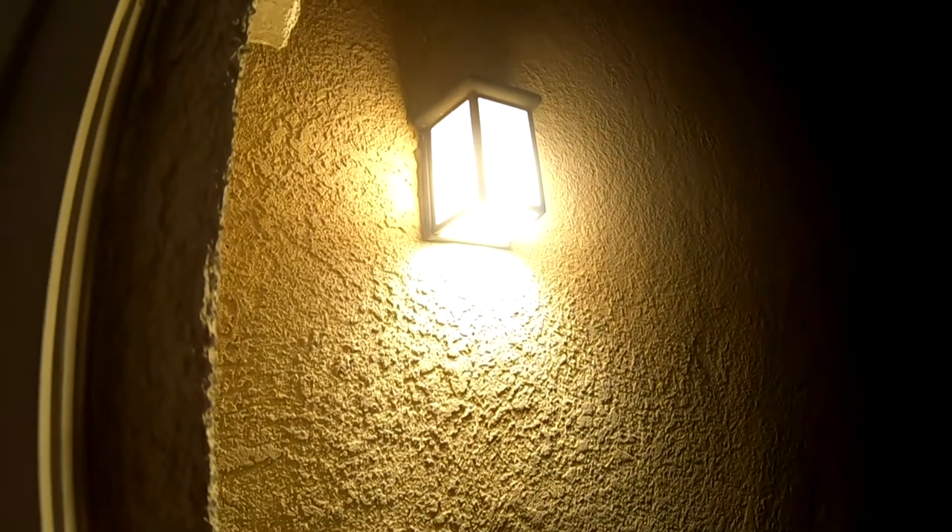The side of my house is so dark and this light can be better. It's time to lighten it up. I'm going to take you through a step-by-step in putting a motion sensor floodlight in. Let's go.